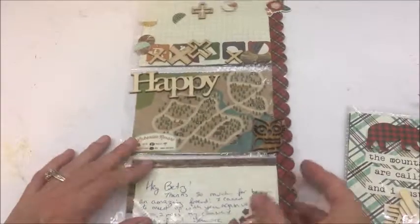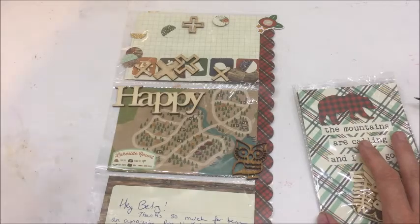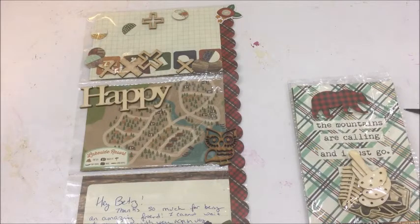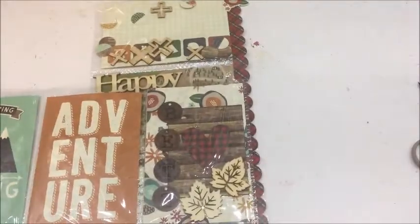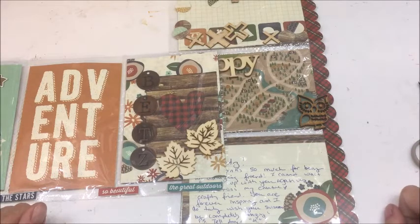I am in awe - this is so creative and adorable. If you want to see how she put this together, I'm sure it's all on her channel - I'll have her YouTube channel link down in the description so you can check her out. Make sure you subscribe to her channel and leave her some love. If you haven't subscribed to my channel, please do so, and if you have questions or comments feel free to leave them. If you liked this video give me a thumbs up - have a wonderful day and happy crafting!